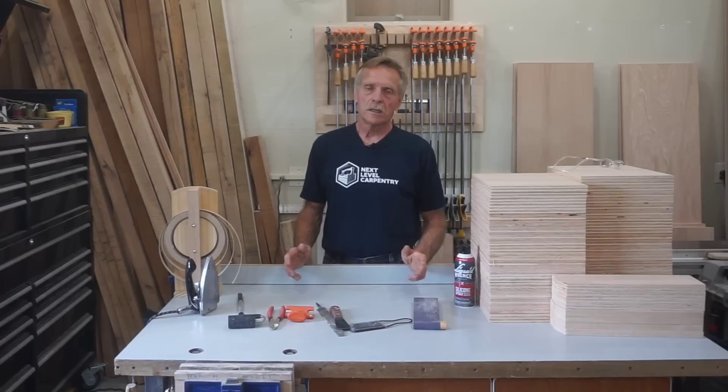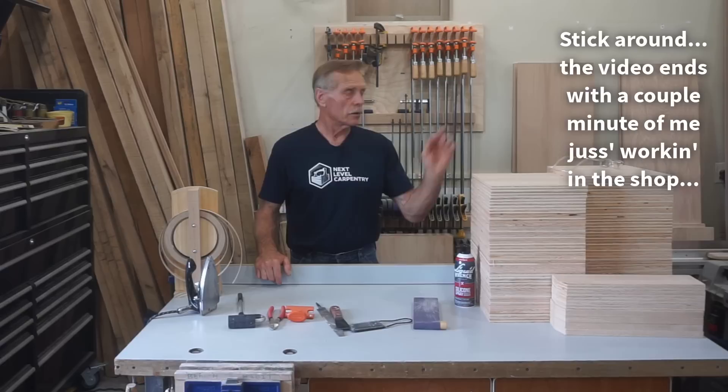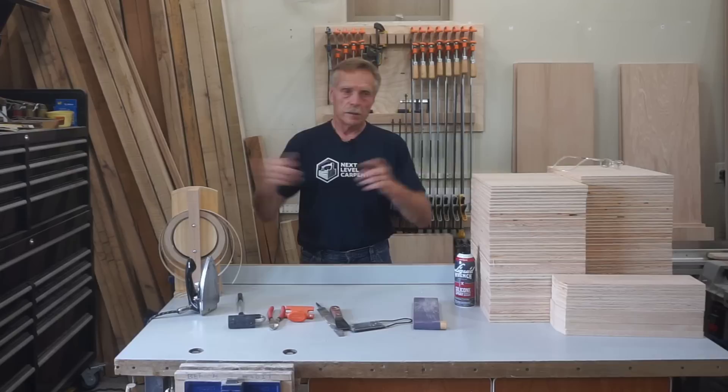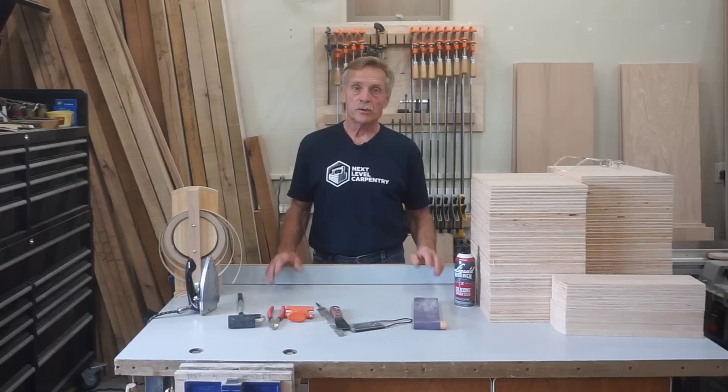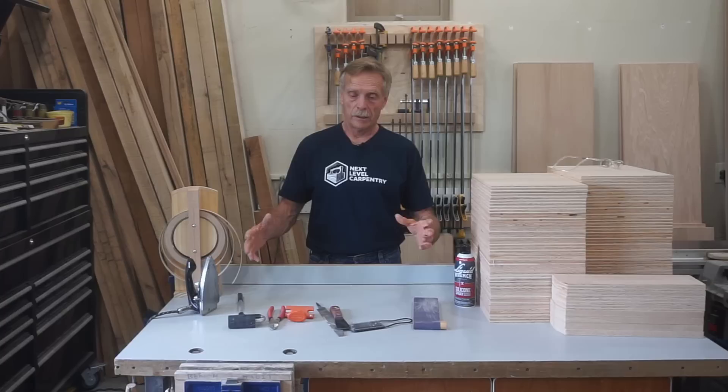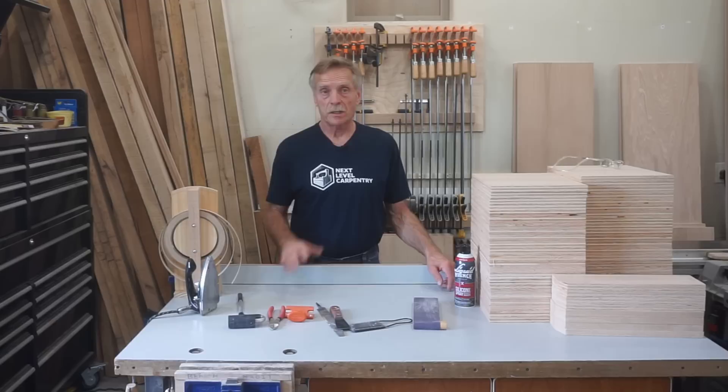So the process I use has to be fast and efficient to make it worthwhile doing on all these separate parts. A full-fledged cabinet shop has a Holzer edge banding machine, and they just run the shelves through as fast as they can feed them in. I don't do enough of this stuff to justify that machine. And the process with these simple tools, to me, is a better value than getting even a portable edge banding station. I'll show you why. I don't have any experience with those — somebody may have one and love it — but I've always done it this way.